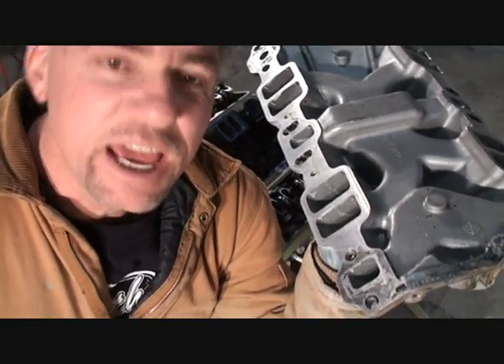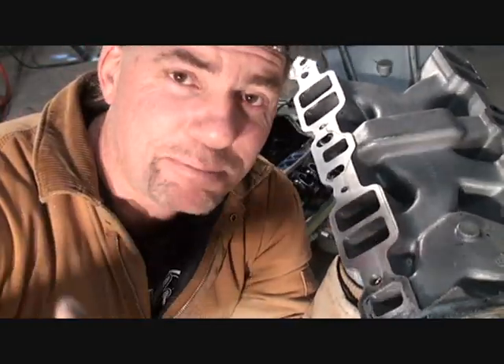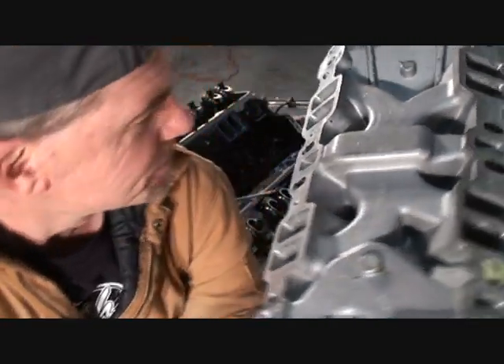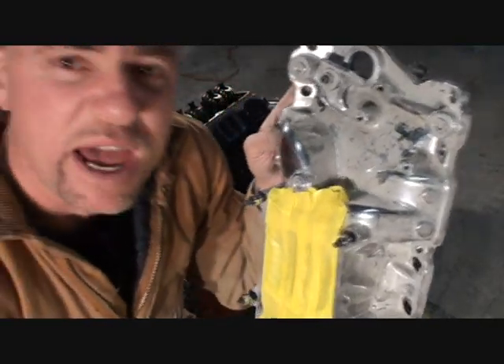Always, always investigate the situation. It's very important — what parts do they use, what's the name brand? Sight unseen is the wrong scene. Don't do it. Check it out, investigate it. This aluminum manifold right here is probably worth maybe a fraction of what was paid.